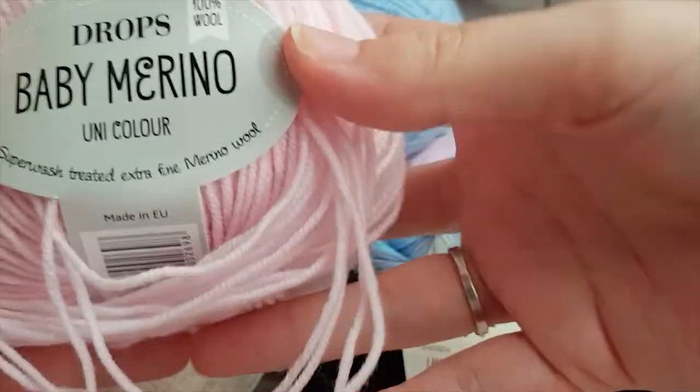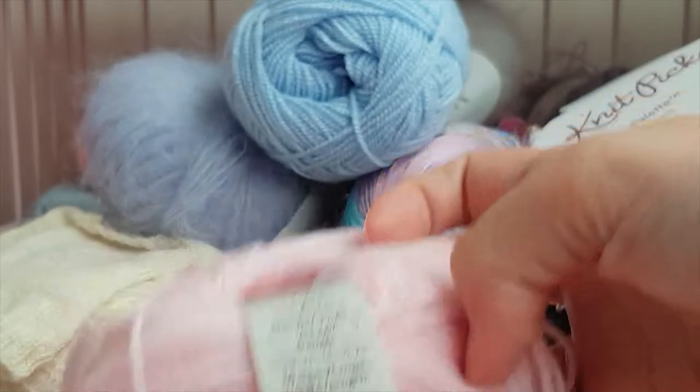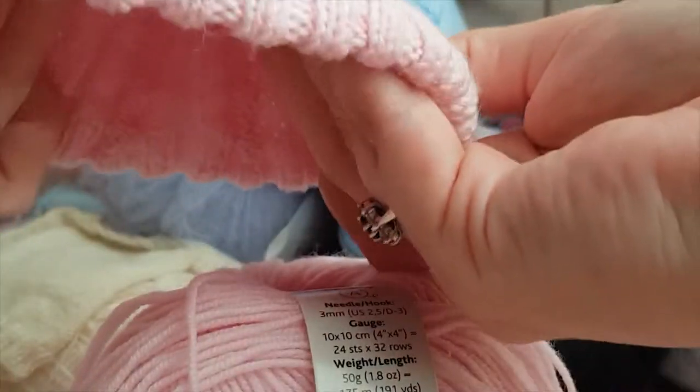I also knitted with Drops Baby Merino for 1/3 scale and that one also works really well. These are knitted on 2 millimeter needles — it's a little bit hard but it works well and it looks good on Smart Doll. So that's also a yarn I can recommend to start out with.